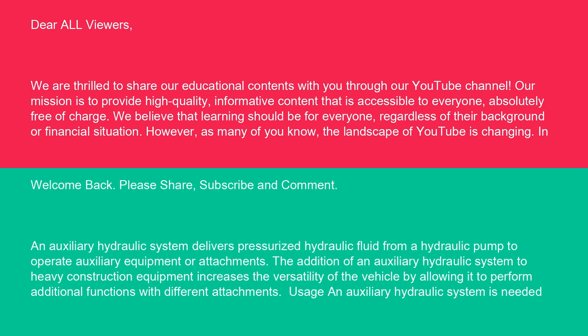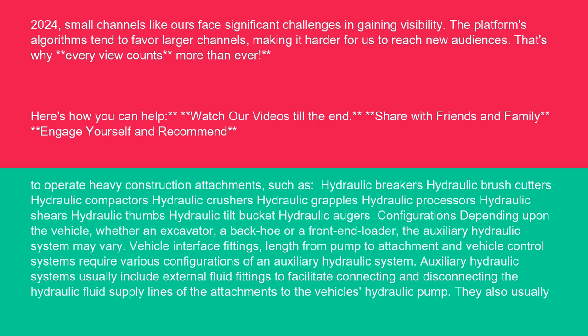An auxiliary hydraulic system is needed to operate heavy construction attachments such as hydraulic breakers, hydraulic brush cutters, hydraulic compactors, hydraulic crushers, hydraulic grapples, hydraulic processors, hydraulic shears, hydraulic thumbs, hydraulic tilt buckets, and hydraulic augers.